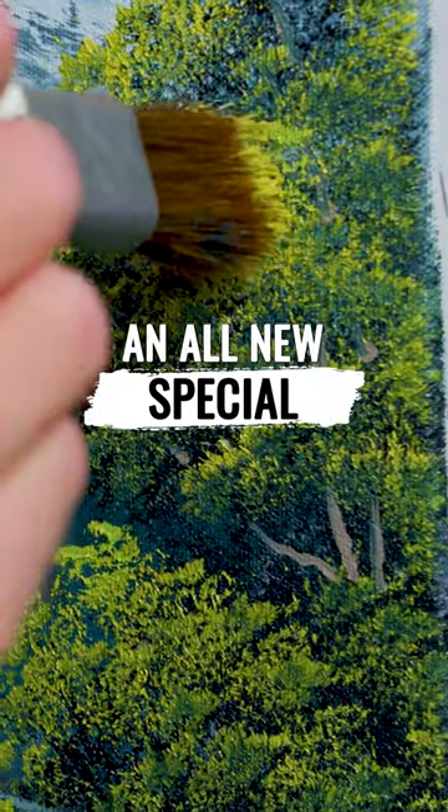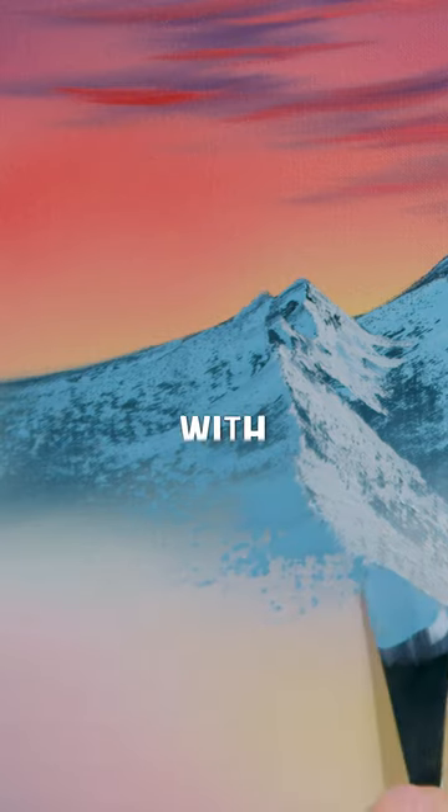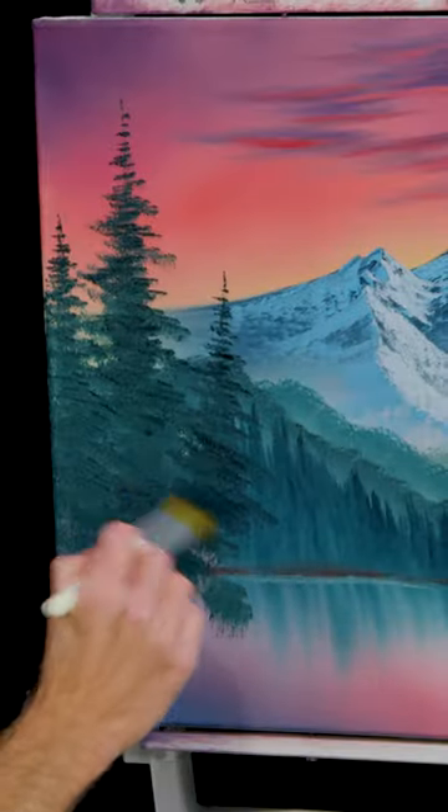There we go. Just allow it to float down. This is one time throwing shade might actually be a positive. This one's on a little bit of an angle — this old crooked tree.